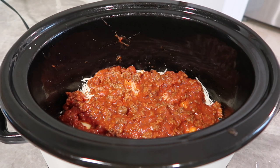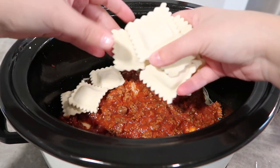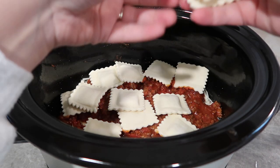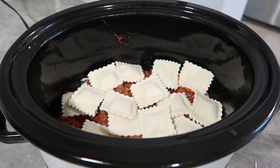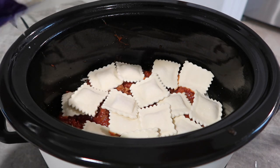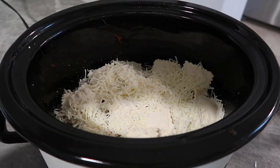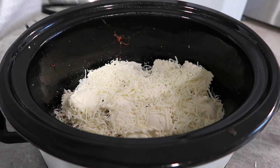One layer done and now I'm just going to do some more ravioli right on top. It doesn't really have to be perfect — it's all going to come together. So I did a layer of ravioli and then another layer of our Italian style cheese. Again, you can do more or less; it just depends on your family. So that is done and I'm going to pop the lid on.